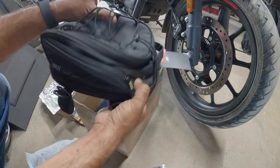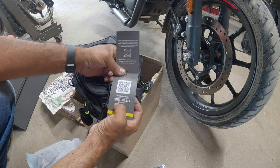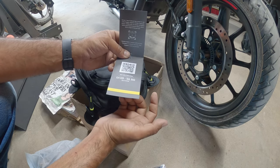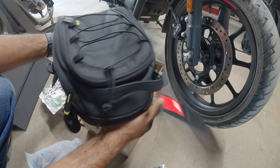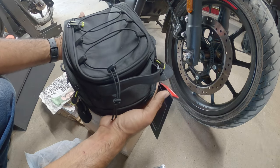We got a cute little gift bag. This is the EA 132B tail bag with the belt system — super cool bag. We're going to be doing a review and showing you guys how to install it on your Hunter 350.